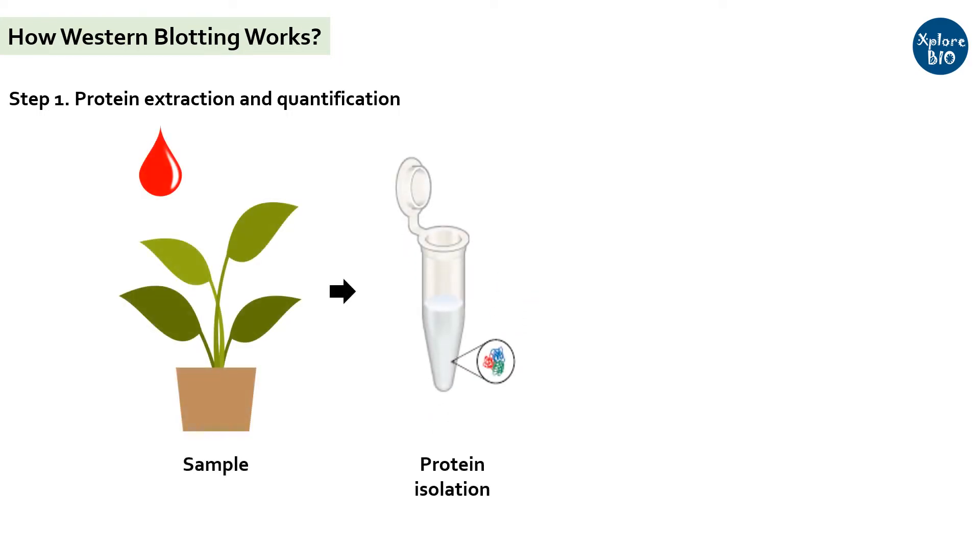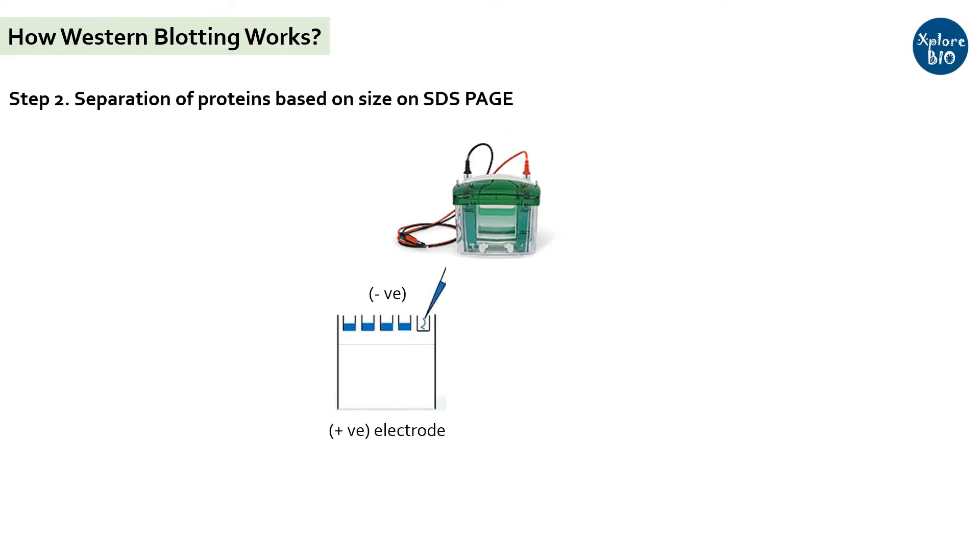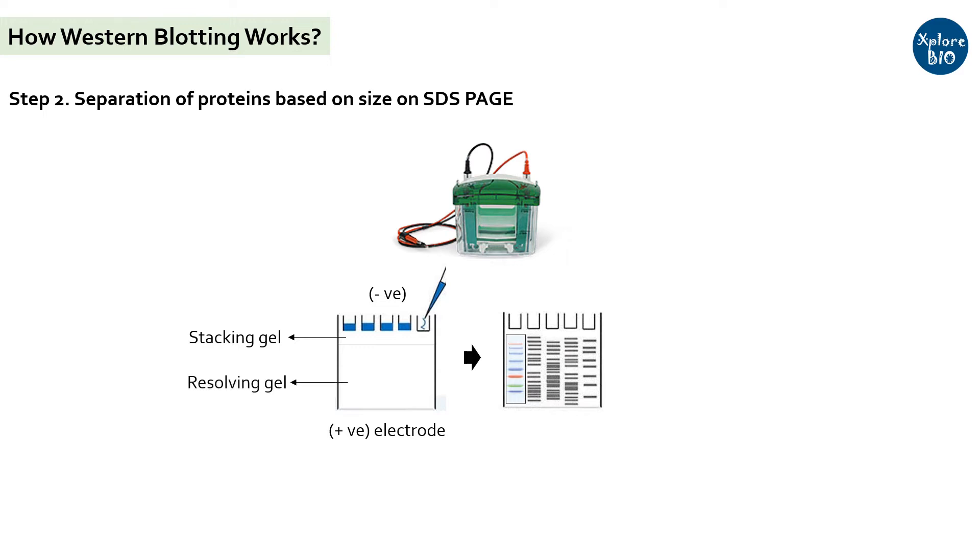Now let's see the step-by-step procedure for Western blotting. You first need to have high quality proteins from the sample of interest — it may be a blood sample, plant tissue, or any other. You precisely quantify the proteins before proceeding further. The proteins are then loaded and separated using SDS-PAGE, or SDS polyacrylamide gel electrophoresis, by providing a high voltage. The SDS-PAGE gel is made in two layers: the upper smaller gel is the stacking gel with larger pore size, and the lower bigger gel is the resolving gel. SDS in the gel binds and imparts an overall negative charge to the proteins, so all proteins are separated based on size only.